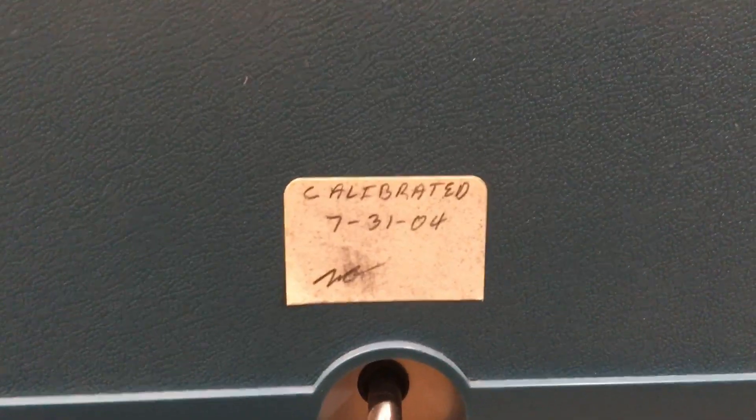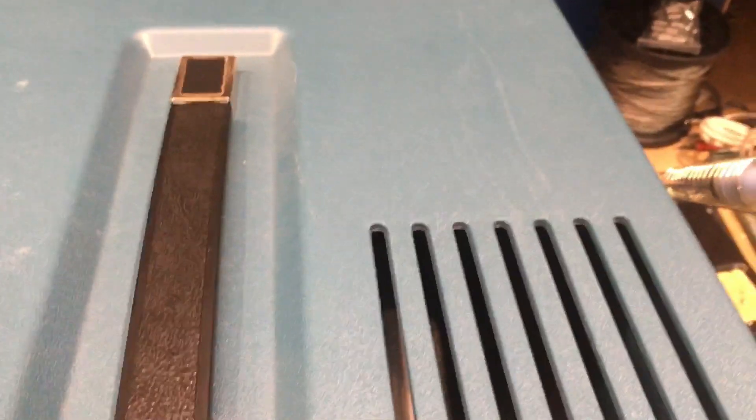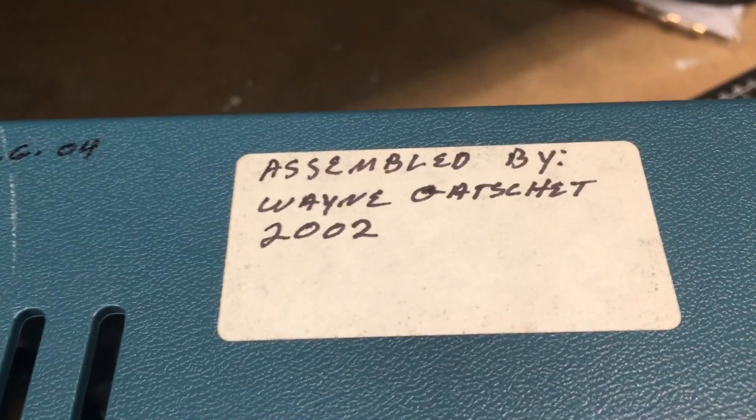On the back there's a little sticker that says it was calibrated July 31st, 2004 — quite a while since this thing has probably been in active service. Whoever had it looked after it really well. There's a little bit of dust and a small scuff mark along here, but most of that might clean out.